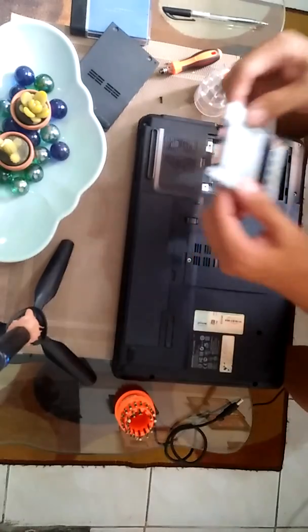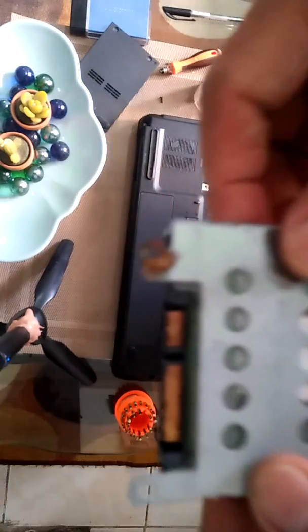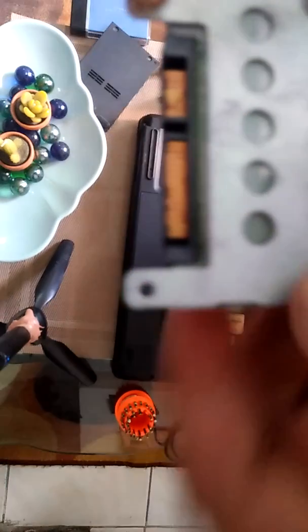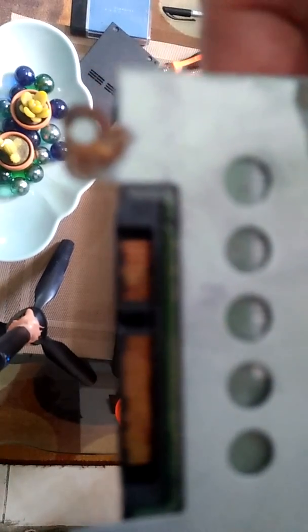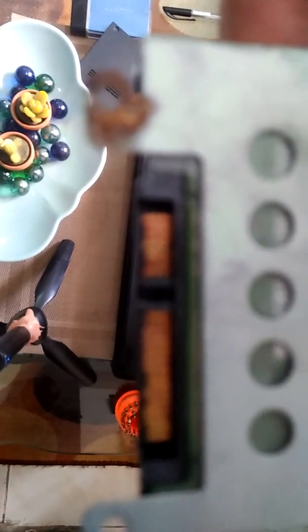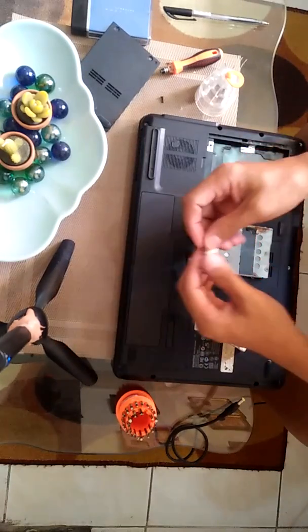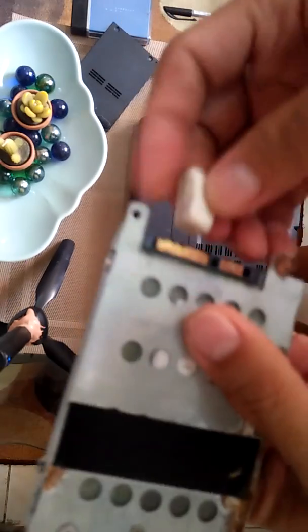Guys, if you can see, the pin is rusty. So let's clean the contact.